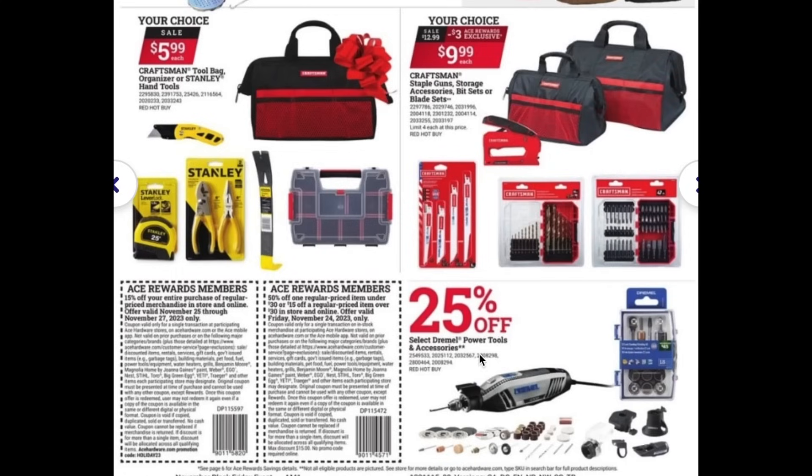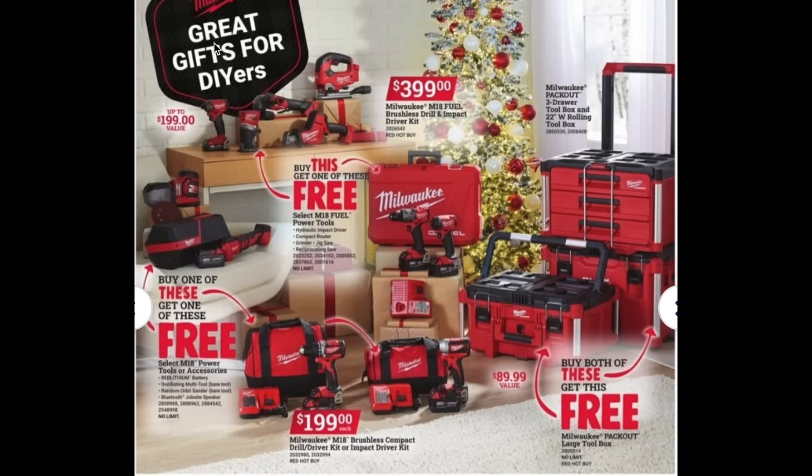Another good pickup is the Dremel tool, which comes with the tool and accessories. This is a great item for anyone working on any type of DIY project.